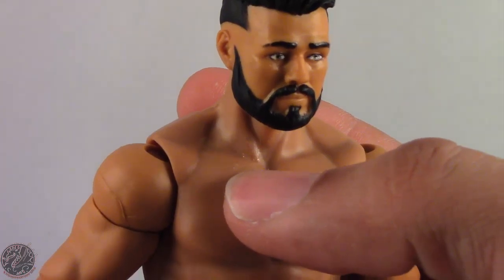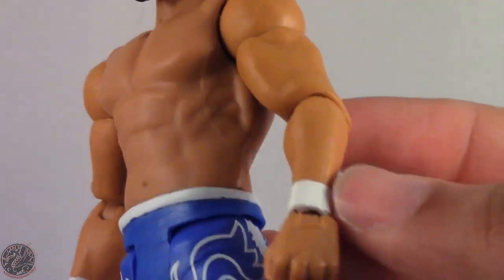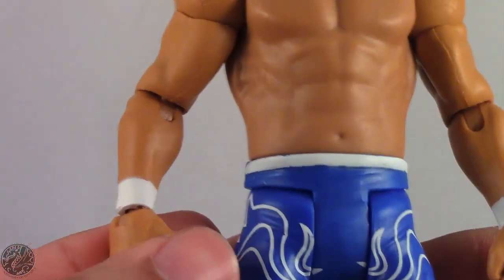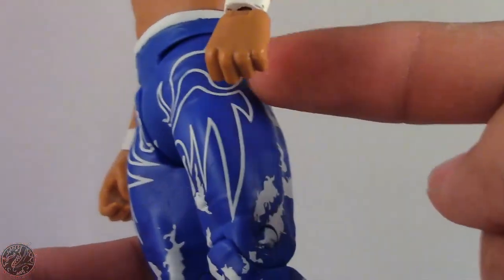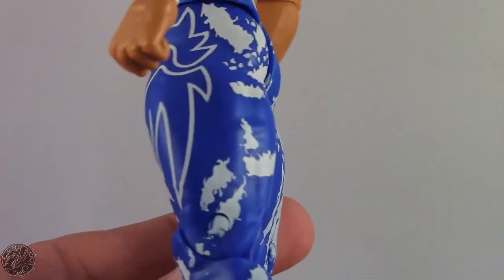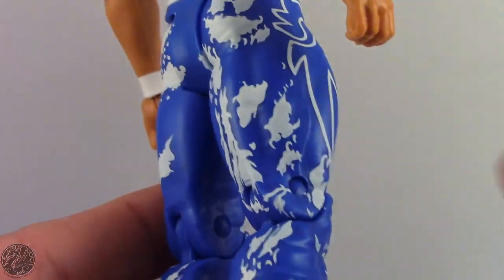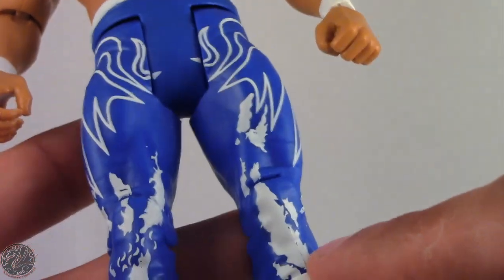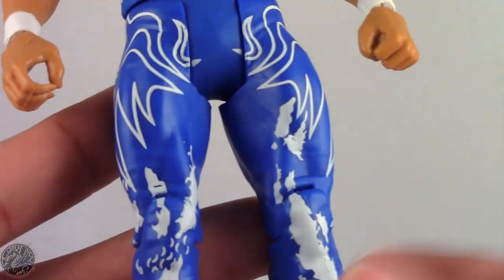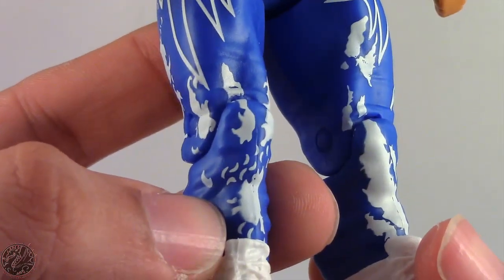He does have a little bit of scuffing right here on his neck that they'll have to clean off somehow. It's still a nice looking figure. You can see he does have his white wrist tape and the white waistband going around his tights, and then again just a lot of nice designs on his trunks. There are a little bit of hiccups here and there but nothing that would make you say 'I don't want that figure.' This one right here is a little fuzzy.